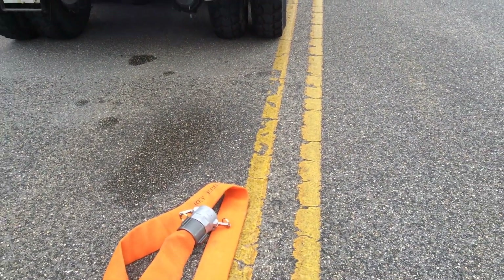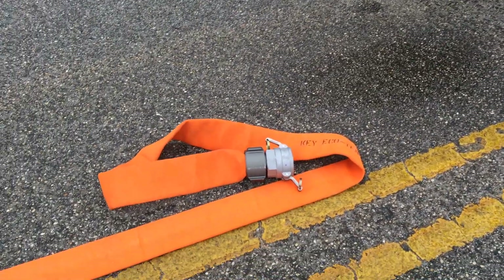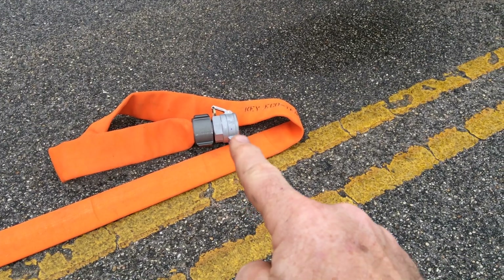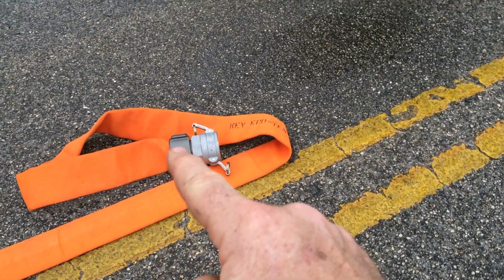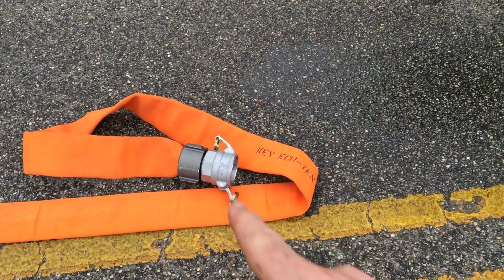Talking about using cam locks on three and two-and-a-half inch hose to fill tankers — this speeds up the process. This is the female cam lock on the male end of the hose. This is a three inch cam lock with two-and-a-half inch NST threads.